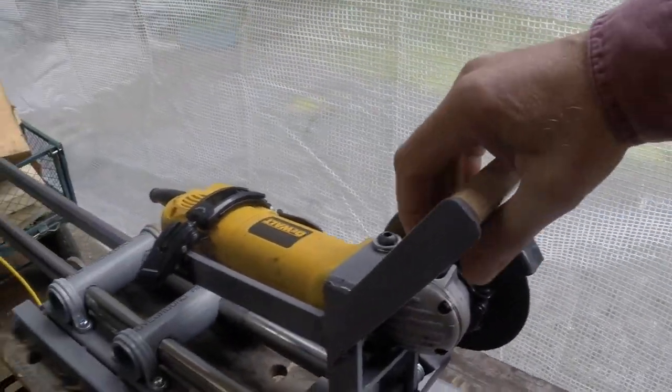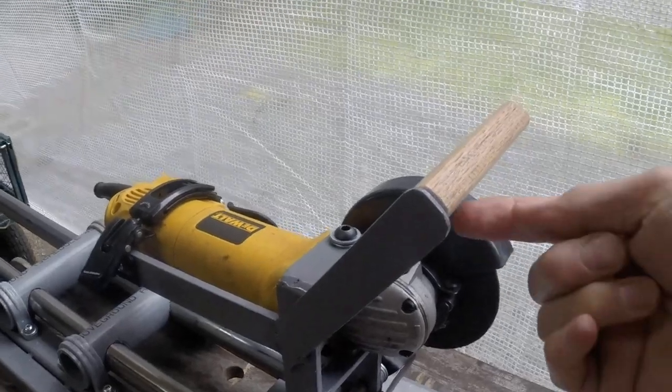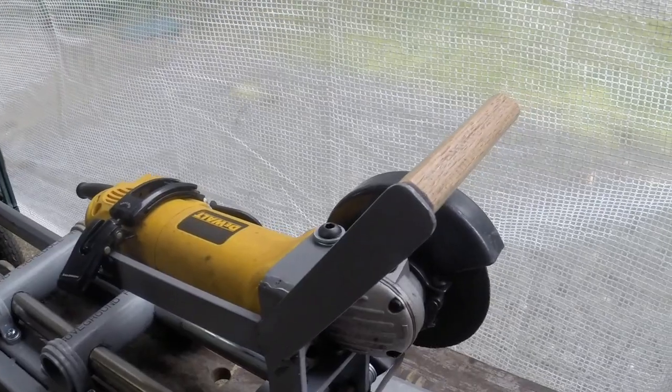I took a chunk of oak flooring, drilled a hole in it, and used a hot glue gun to glue it onto a chunk of rebar that was welded on the side of this plate. It gives me a nice firm comfortable grip handle.